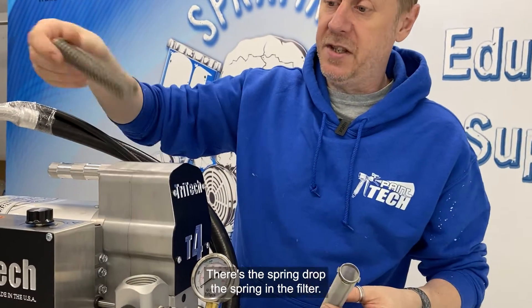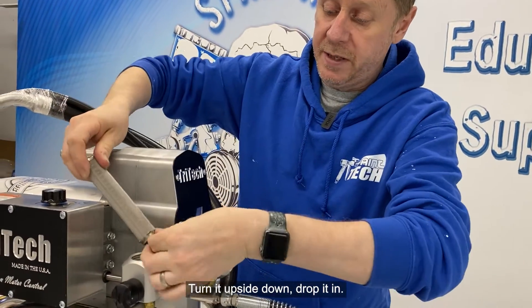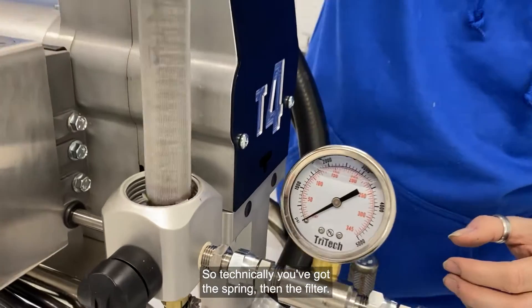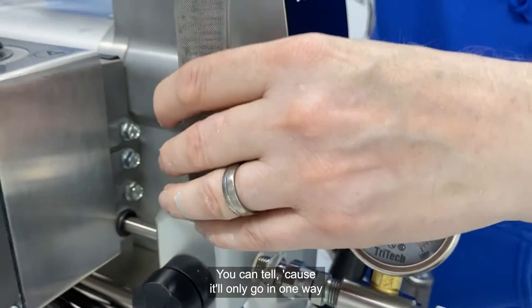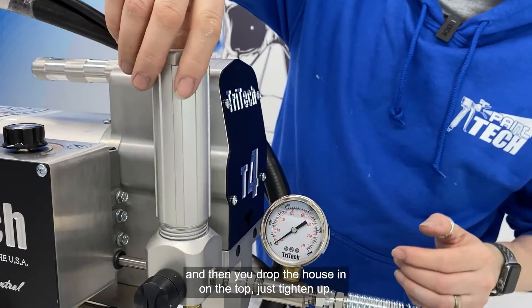We take the 50 mesh. There's the spring — drop the spring in, then the filter, turn it upside down, drop it in. So technically you've got the spring then the filter; you can tell because it'll only go in one way. Then you drop the housing on the top and just tighten up.